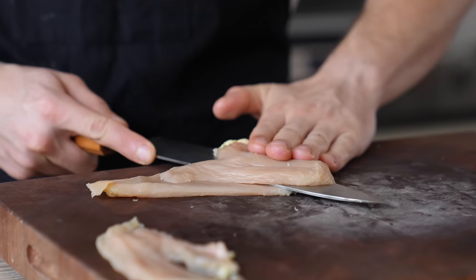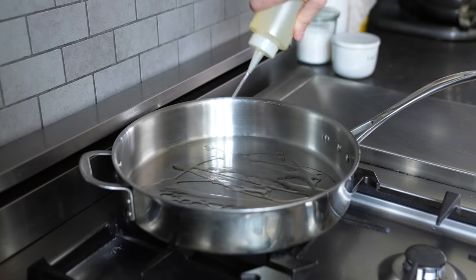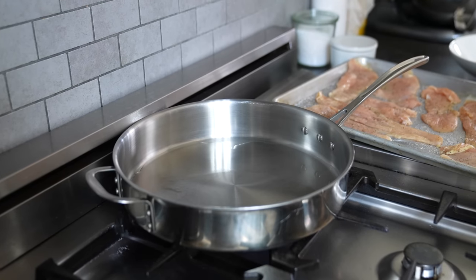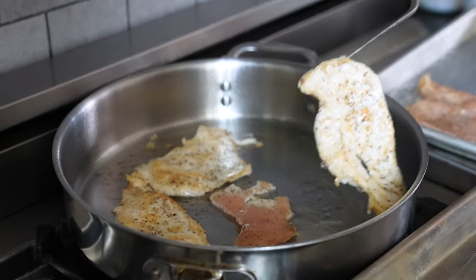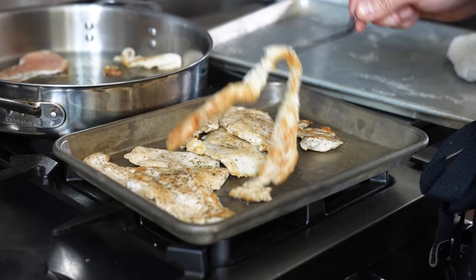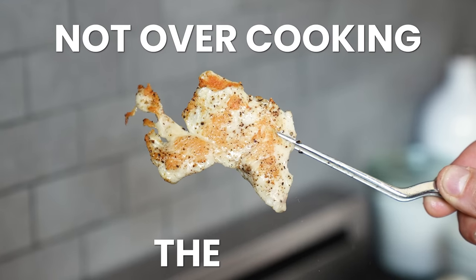Cut two boneless skinless chicken breasts into thin sheets, around a quarter inch thick or even thinner if you can. Season with salt and pepper. Heat a large deep-walled sauté pan or skillet over medium high and add just enough high-heat cooking oil to coat the bottom — canola or avocado oil works. Sear your chicken in batches to avoid overcrowding for about two minutes, flip and sear for another two to three minutes until decently browned and just cooked through. It will be tough to get a deep dark crust without overcooking, so don't obsess about the crust and pay attention to not overcooking the chicken.